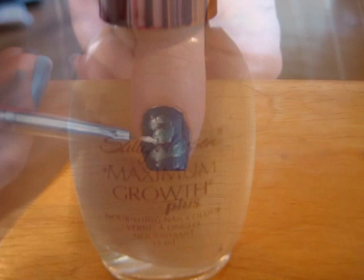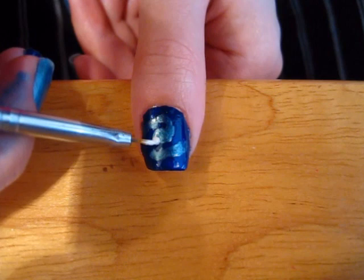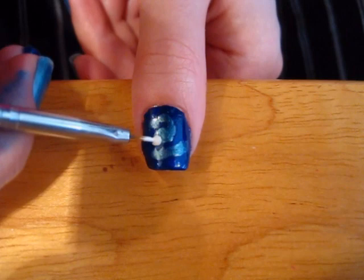Next, take your white polish. You'll want to put a medium white dot next to the swirl on the left side. Also, blend the white into the light blue.